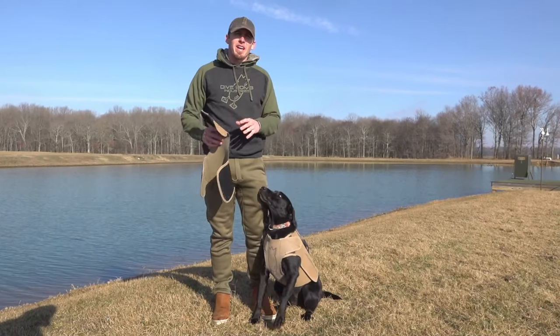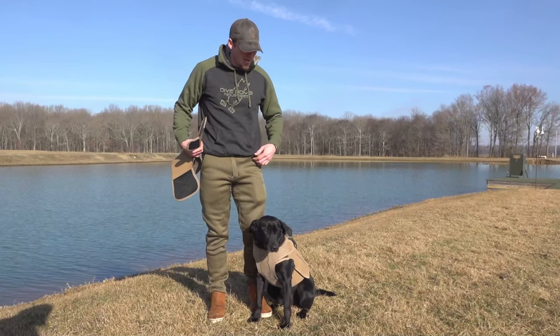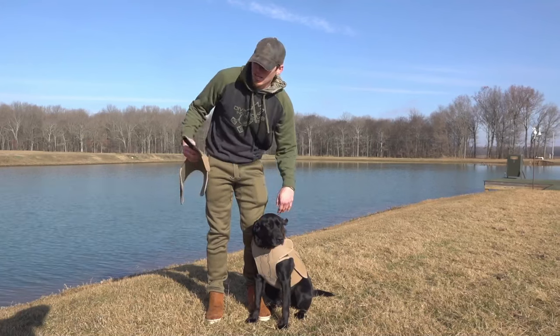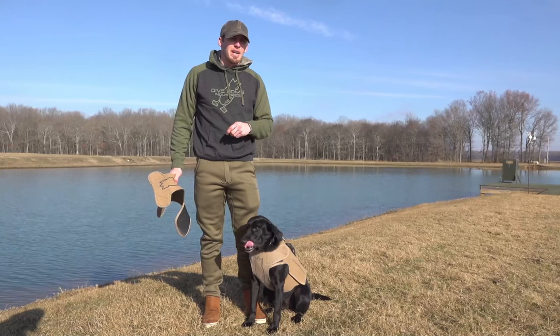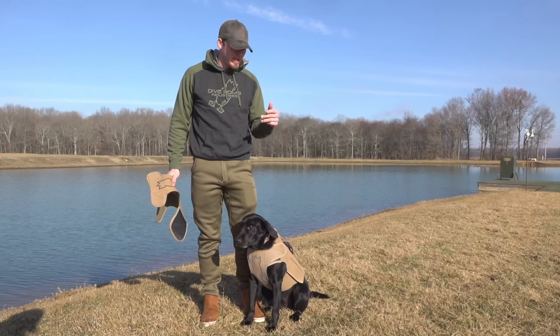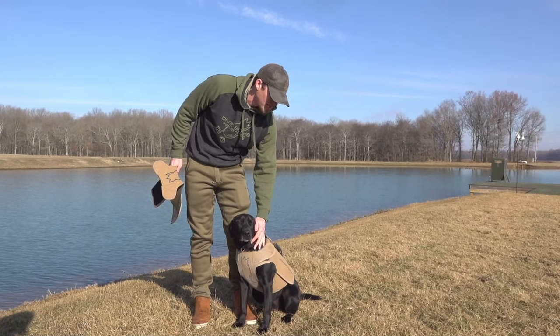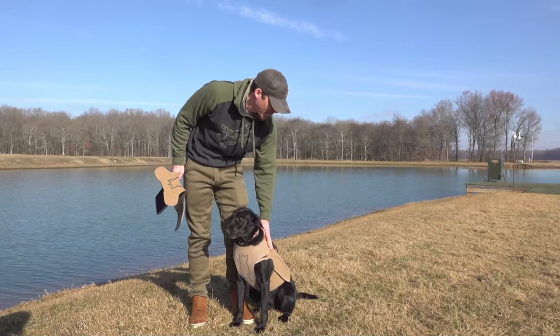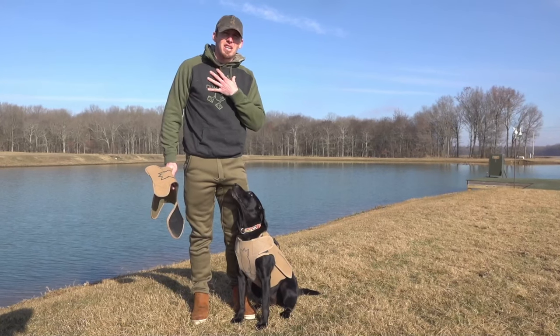These vests are actually four pieces. You've got your two side pieces, your standard chest piece, and this is your chest piece for your smaller dogs — your little petite Labradors, your tolling retrievers, your boykins. This right here is Straight Lakes Mayday. She's about 60, 65 pounds, and she is modeling our standard chest piece.